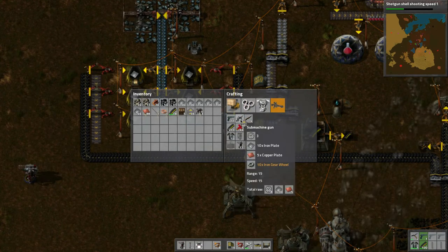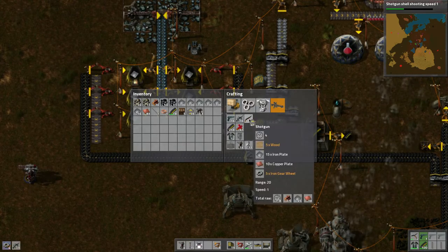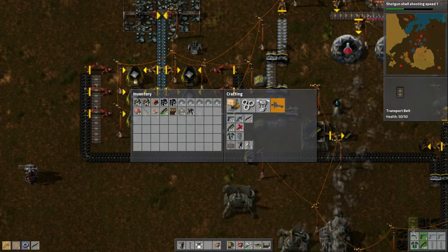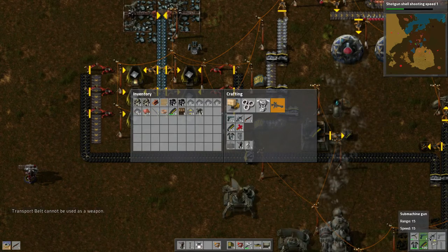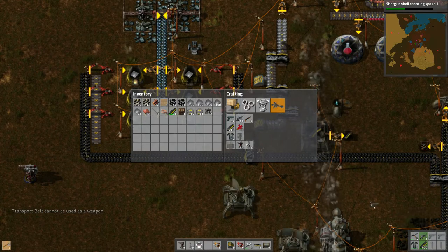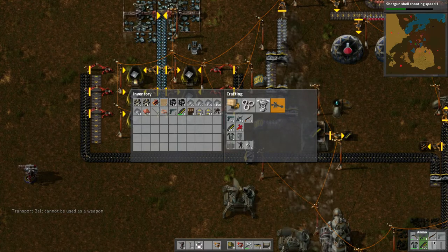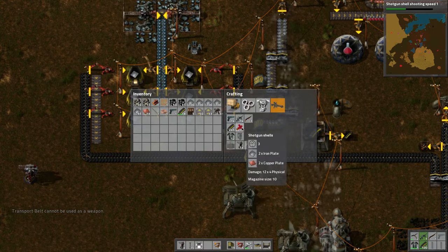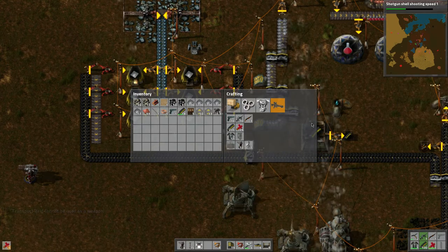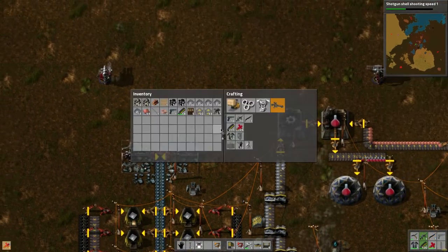Looks like we got the submachine gun, which is a little bit better — let's build one of those. Let's even build a shotgun since we got two weapon slots. The regular pistol doesn't really matter. Let's see — shotgun, we need to build shotgun ammo then.